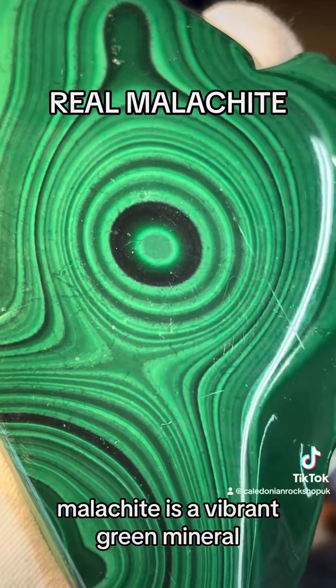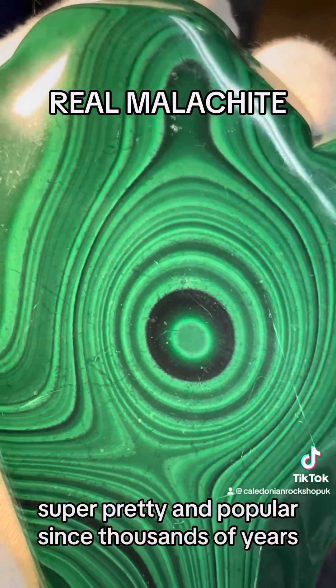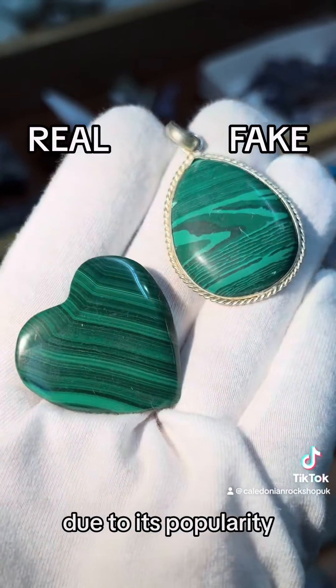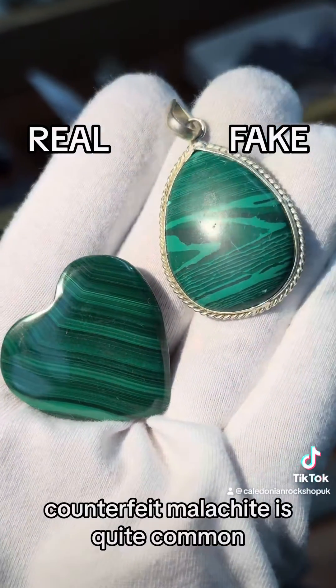Malachite is a vibrant green mineral, super pretty and popular since thousands of years. And unfortunately, due to its popularity, counterfeit malachite is quite common.